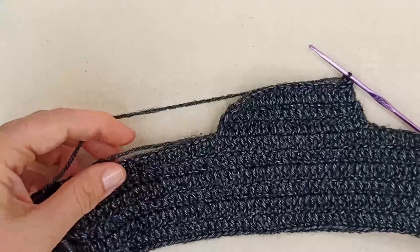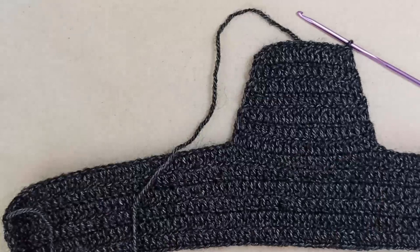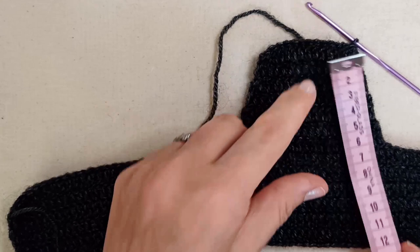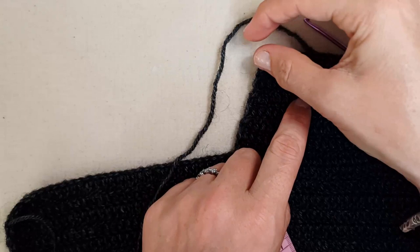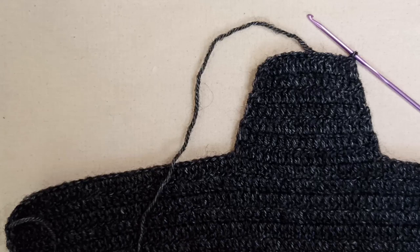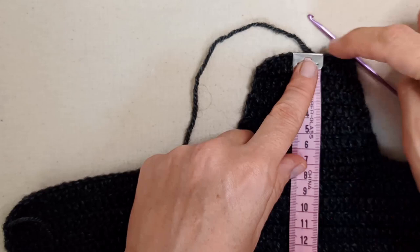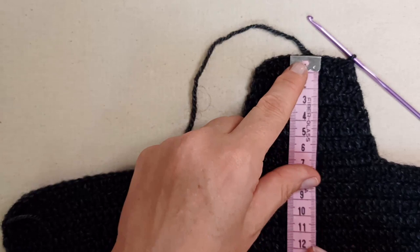I've finished my center back piece — it's about seven centimeters high, though that's slightly shorter than I need. Bear in mind the neckband row will add just over a centimeter, so the whole length including the first row of the neckband comes to around eight centimeters, which is perfect for Melba. You'll have your length to what you need it to be.